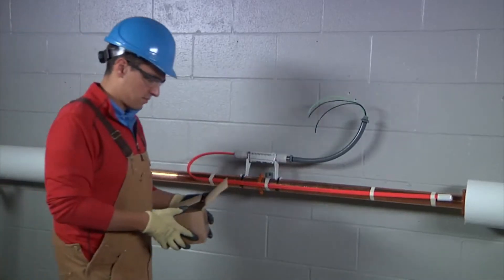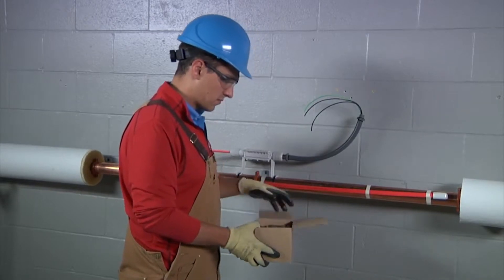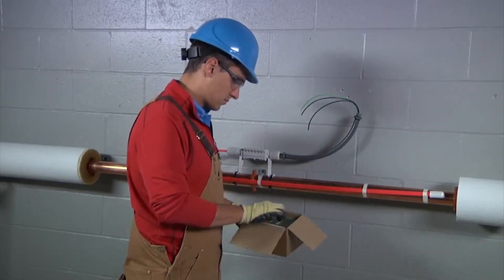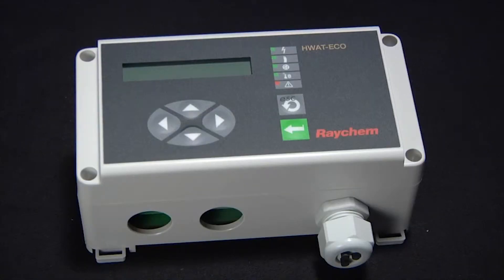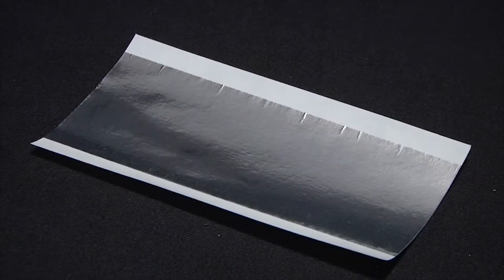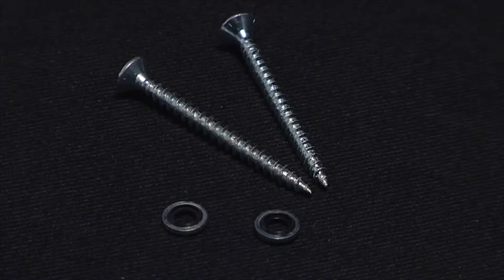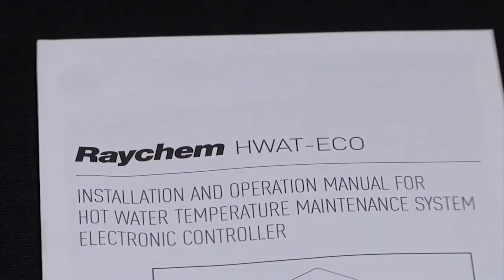Before we begin, let's double check that your HWatt Eco package contains all the items needed in order to perform the installation. Inside your package you should find one HWatt Eco controller, one temperature sensor with a 13-foot (4-meter) cable, one piece of aluminum tape, two mounting screws, two mounting washers, and one programming manual.